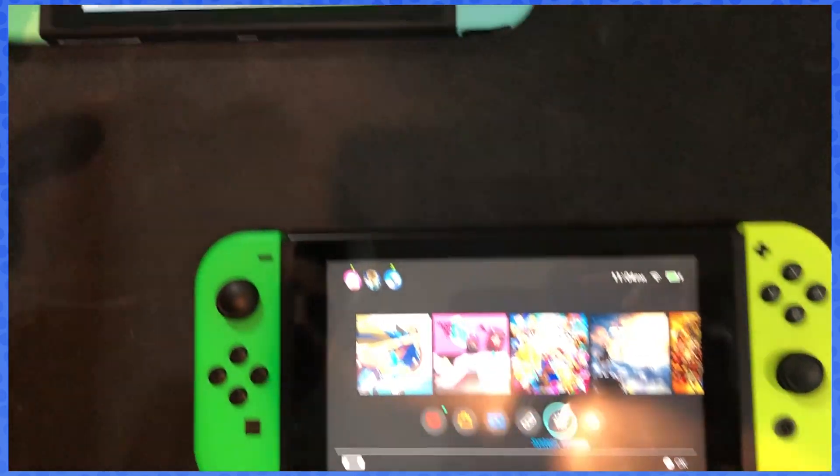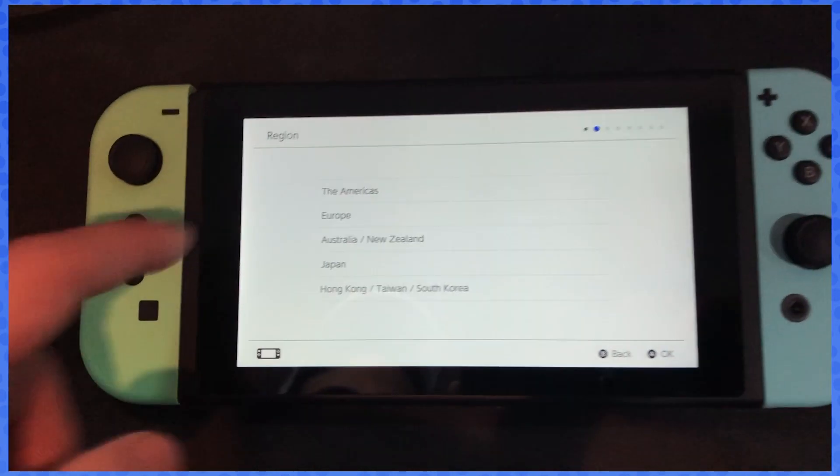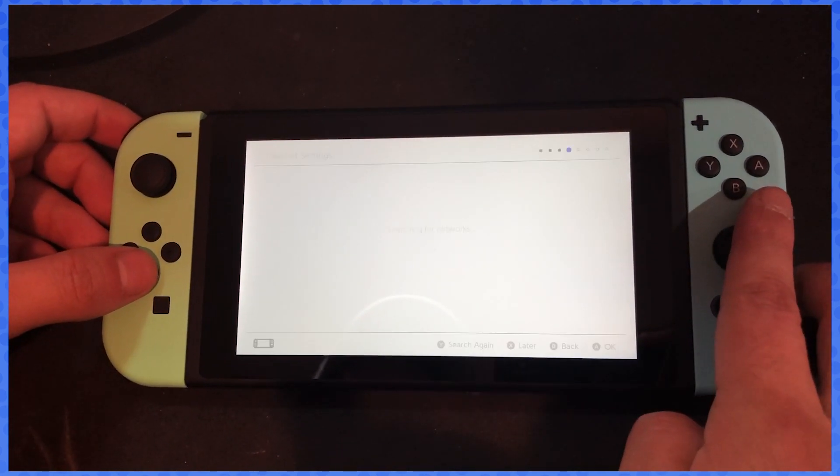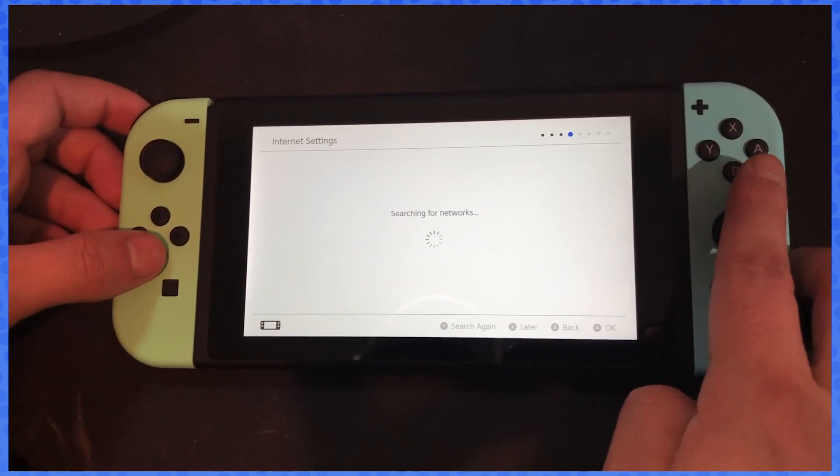English is what I'm gonna select as my language. First thing you want to do is obviously set up your first Switch just to be ready. Accept the agreements — I never read them.